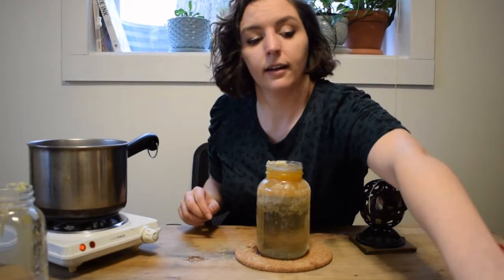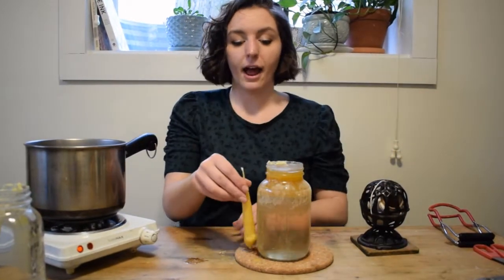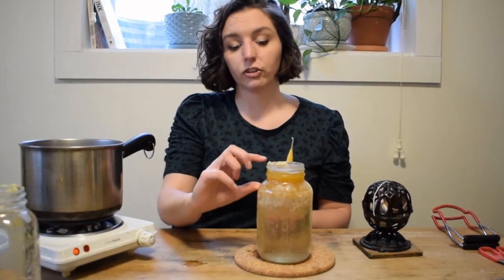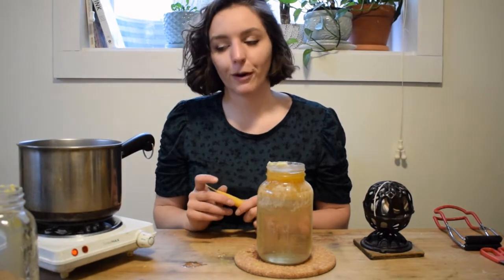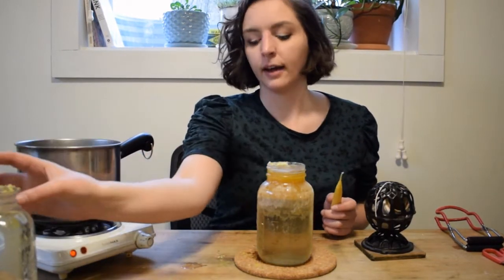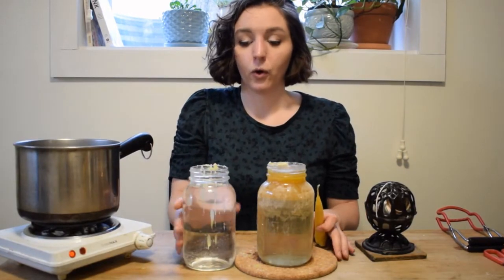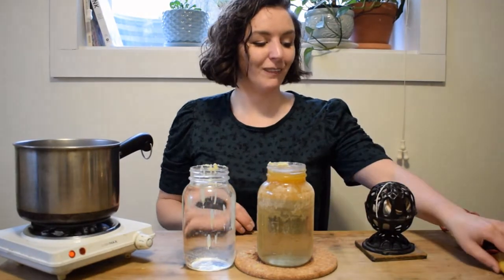I need my jar to be about as deep as I want my candle to be long. So having just the wax at the top will work perfectly for dipping candles. I need my jar with my wax, and I also need a jar with cold water — and you'll see why in just a moment.